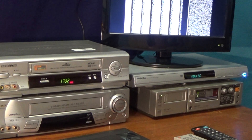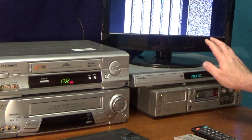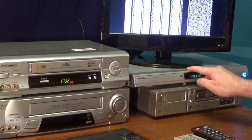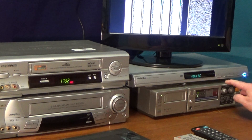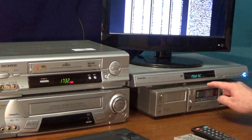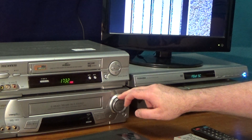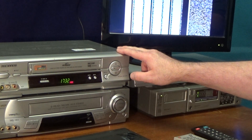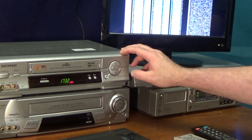Just to briefly explain what I've got set up here: I've got a DVD player here which I'm just going to use as an audio source CD player, so the analogue audio outputs from that are going into the analogue audio inputs of the PCM-F1. The video output from the PCM-F1 is then going into this top video recorder. I couldn't use that one in the end because the SCART connector on the back turned out to be faulty, so I've had to get a different video recorder, but it's just a similar basic domestic VHS recorder.